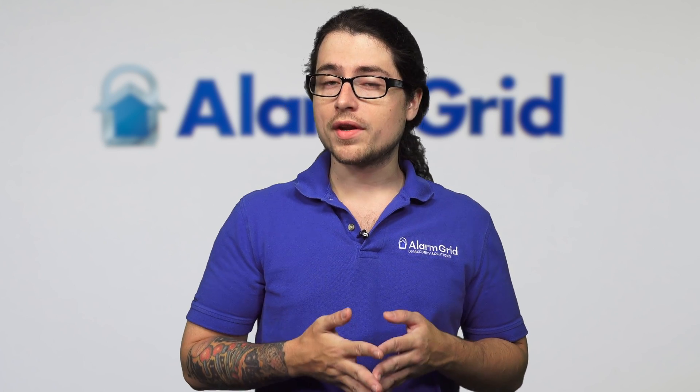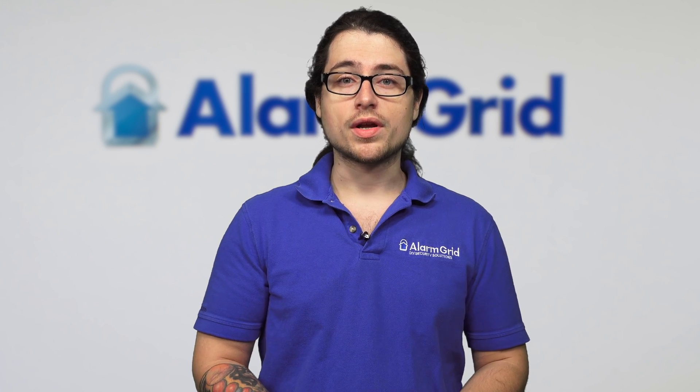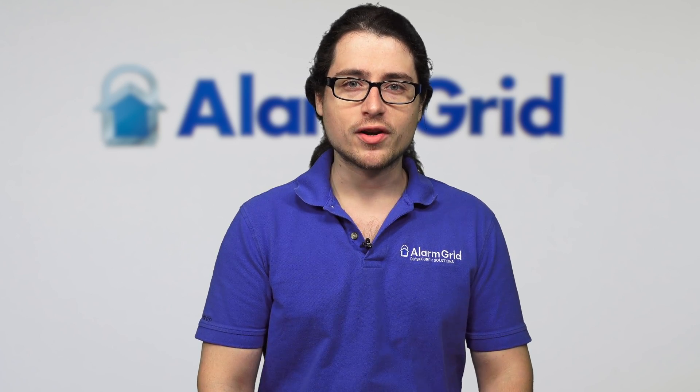If you have more questions or want to learn more about the Lyric or the 950 com error, check out our website at www.alarmgrid.com. We also have more videos, and if you liked this video please like and subscribe. Hit the bell icon to be notified when we release new videos. Thank you very much and have a good day.